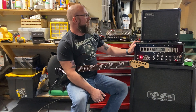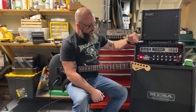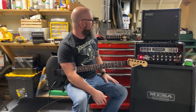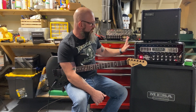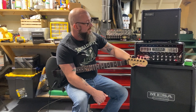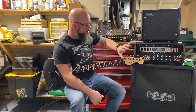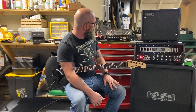I would say the Badlander 25 is more forward, mid — low-mid, mid, and high-mid focused than the Mini. The Mini seems like it gets tubby pretty quickly. The Mini Rectifier has more gain, no doubt about it. Volume-wise they're similar, though the Mini might be a little louder by the knob position. But usable volume-wise, they're both belligerent in terms of how loud. It seems like the volume on both of these amplifiers just doesn't get louder past a certain point.